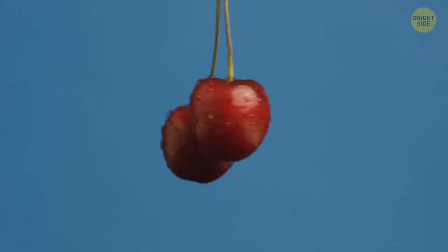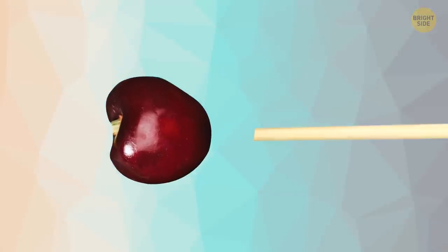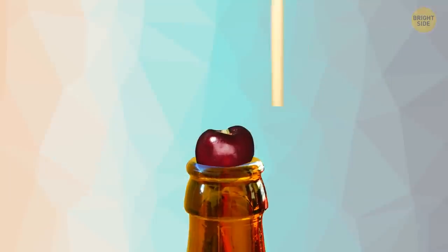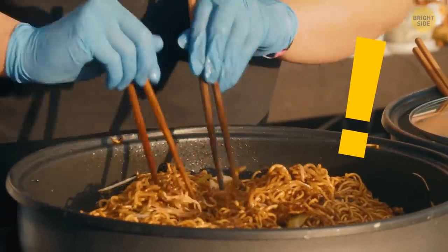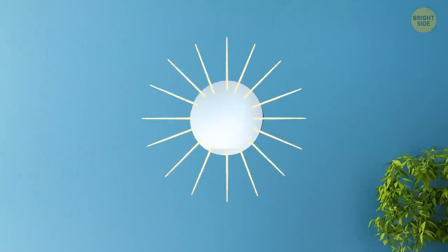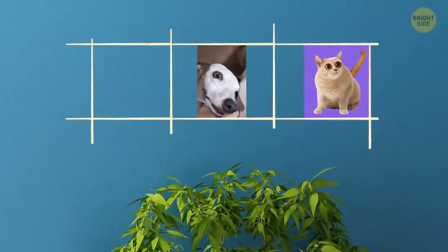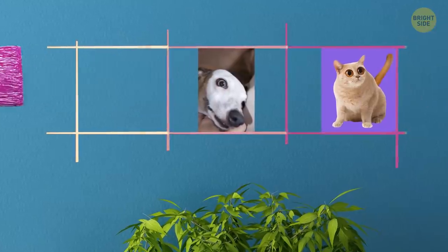When you need to remove pits from cherries or any other berries, chopsticks can help as well. Place the end of the stick in the center of the cherry, push, and pop out the pit. To make this even more convenient, place the cherry on the neck of a bottle. Also, don't rush to throw away disposable chopsticks. When you collect enough sticks, you can create handmade interior decorations — a mirror frame in the shape of a sign, a picture frame, or a wooden lattice for photo collages. Just stick the chopsticks together with a glue gun and paint them in your favorite color.